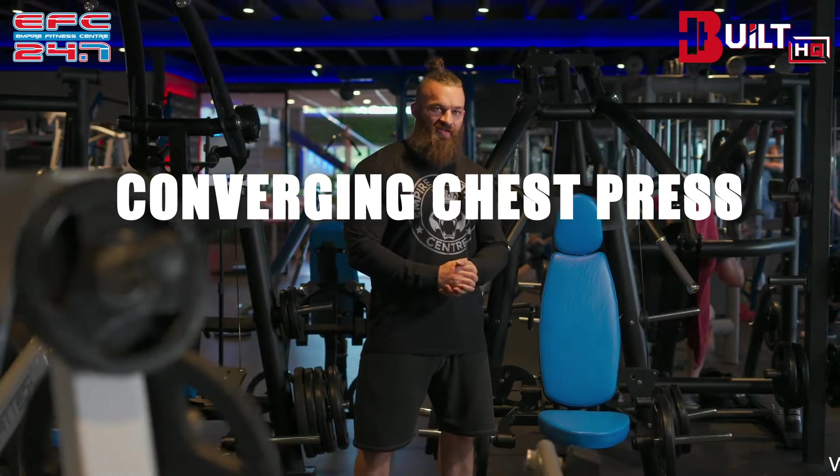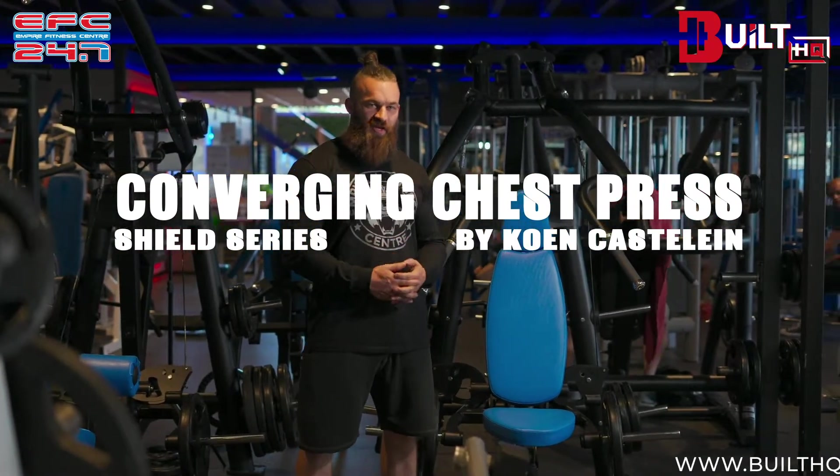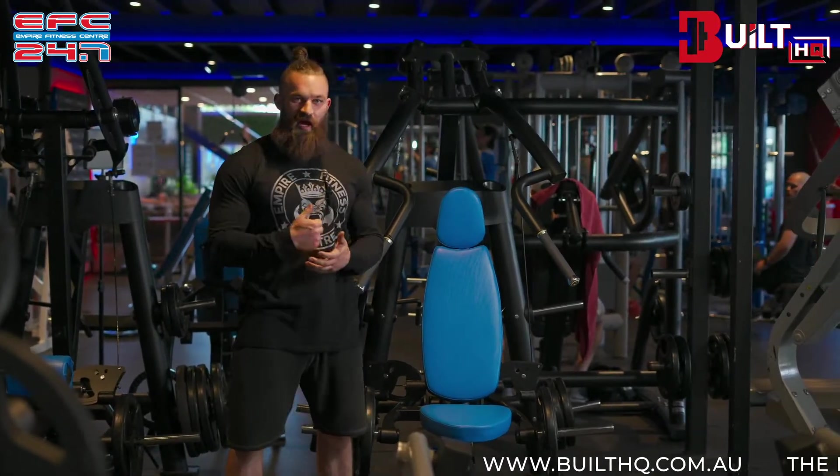We're here today at Empire Fitness Center where they bought some of our machines that they had newly installed last week, and we're going to go through some of them, explaining how to set them up properly and how to use them properly.